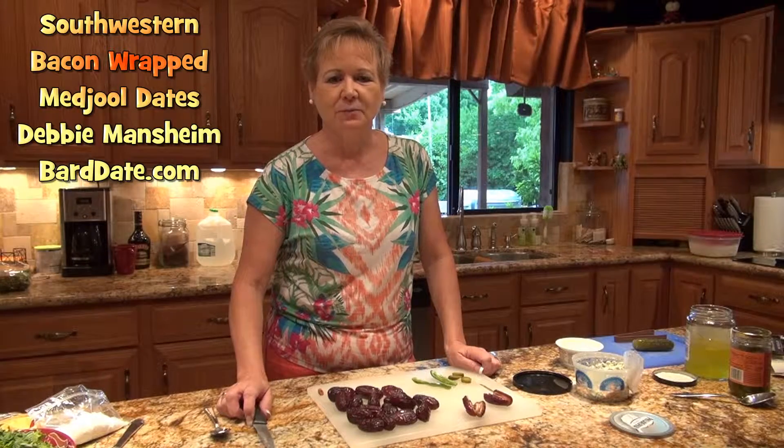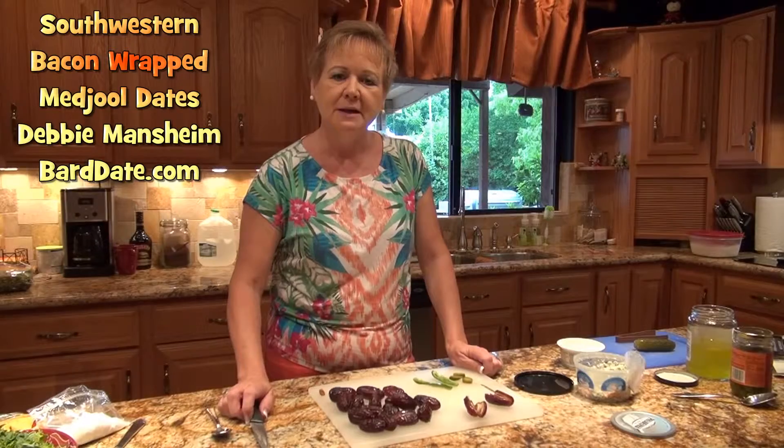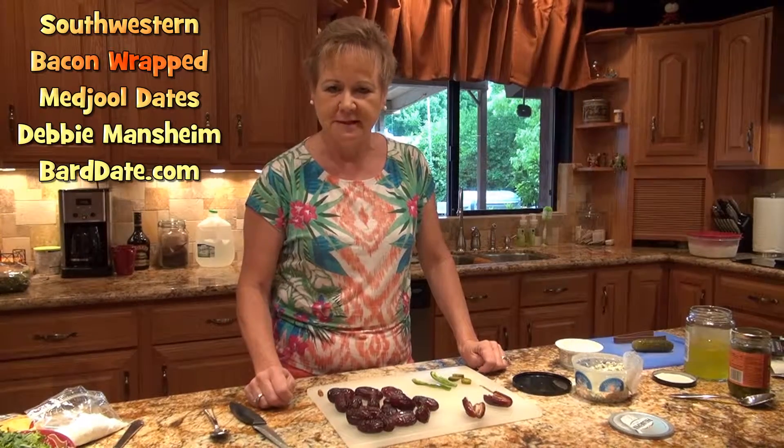Hello, I'm Debbie Manstein with Baskin Creations More and the retail distributor for Bardate Company. Today we're going to show you how to make a southwestern little trip on bacon-wrapped dates.